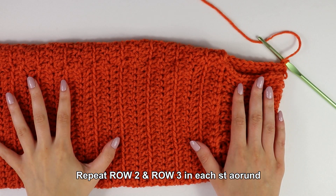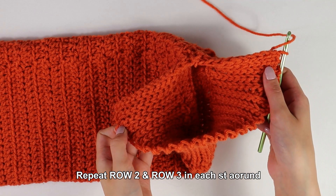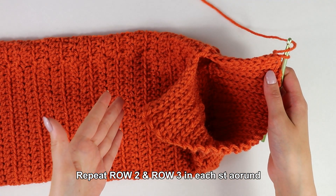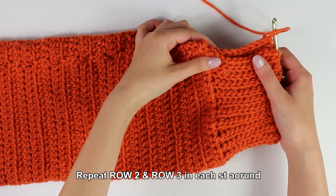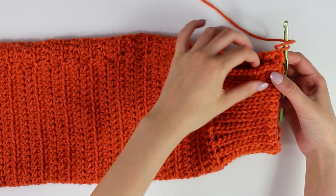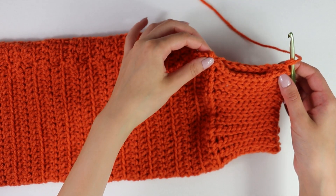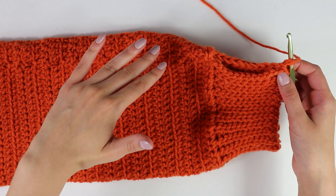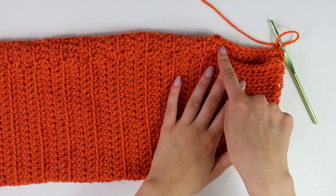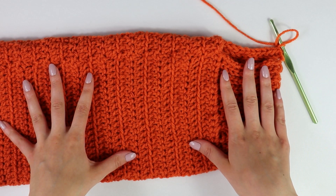This is what my work looks like after going into each stitch all the way around my sleeve with these back bar slip stitch rows. Now that we've worked into each stitch we're almost done with the cuff. The last thing to do is cut and fasten off, then simply whip stitch all the way down the two edges to seam it up. Once the cuff is seamed, we're going to get started on the ribboning.